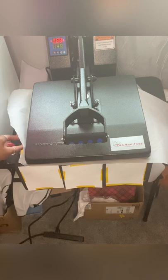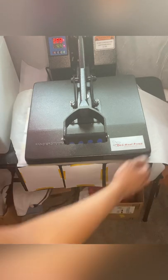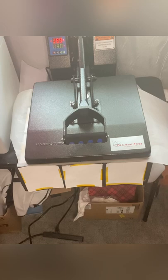As you can see — I'm actually pointing to it right now — you can see some of the pillow hanging off on the sides. That part did not get covered by the heat press, and you want to press those white parts that you see hanging off the sides of the pillow.